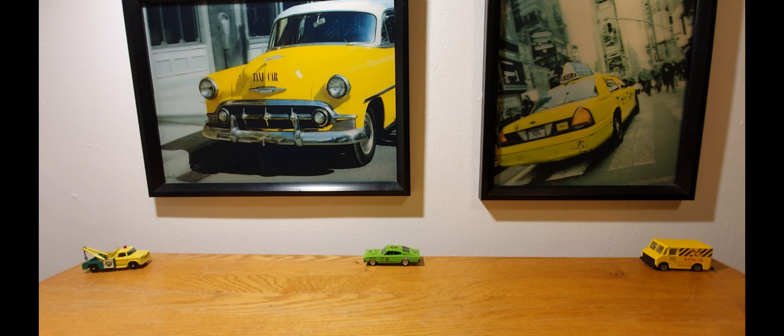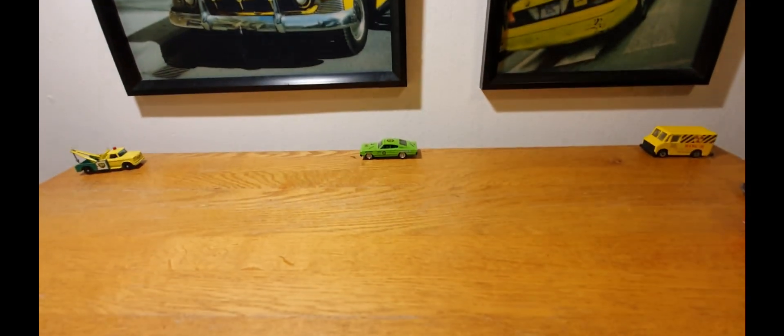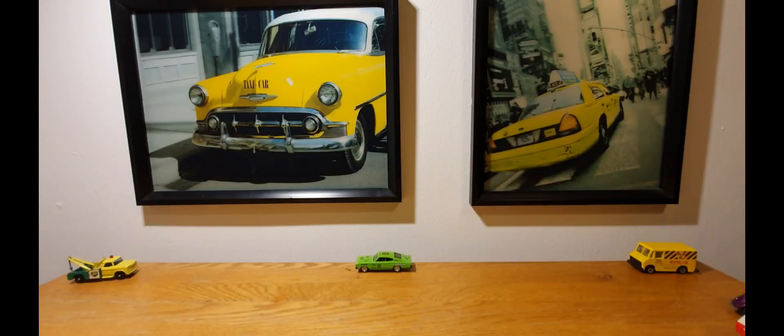I came across somebody selling Hot Wheels — a great big box full of them — and they were all 50p a car. Straight away I saw something pretty cool sitting at the top, so I went to have a quick look and then started finding some other treasures in there. Anyway, less of the chat — in usual fashion I'll point the camera down and we'll take a look at the first piece.